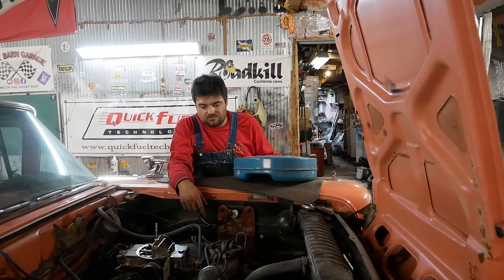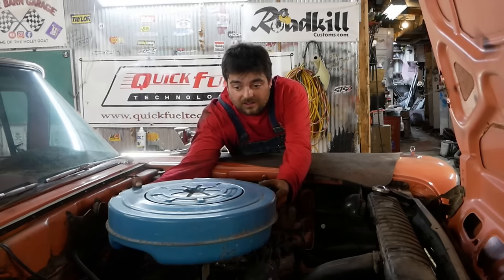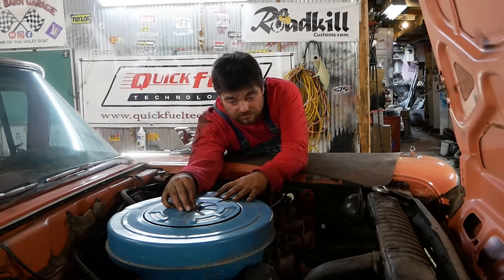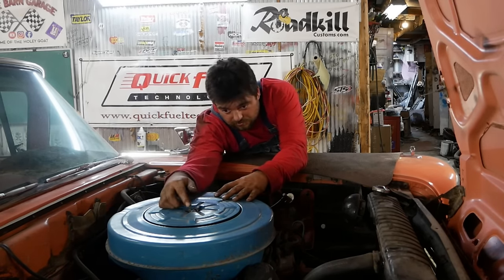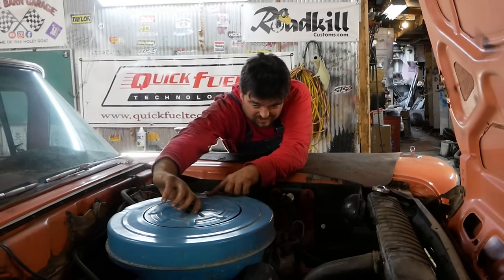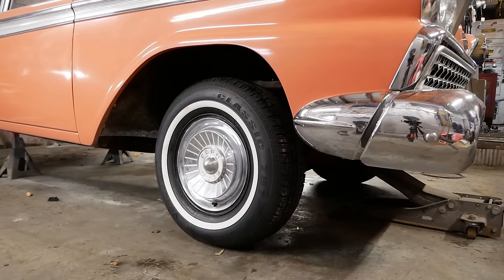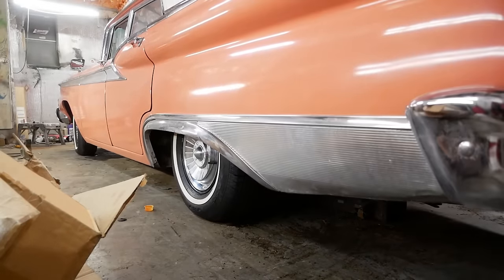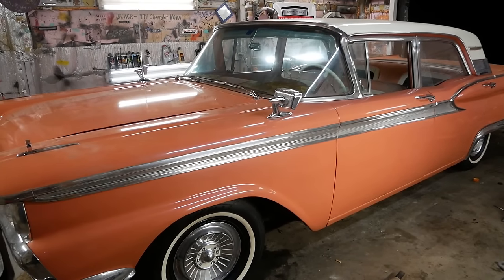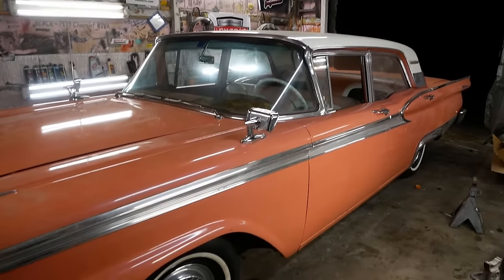I hit the brakes a couple times — I think the booster might be bad. If the booster's bad in this thing, it's under the dash. This is a power brake car, and maybe that weird noise we're hearing is the diaphragm in it. If it's bad, it's just going to have to be bad. You might notice that's a little four-barrel on there — a little Autolite four-barrel. If you know these cars, that means this is a police interceptor spec 300 horsepower 352. This is not your run-of-the-mill 332 or two-barrel 352. This baby's kind of a wolf in pink clothing.